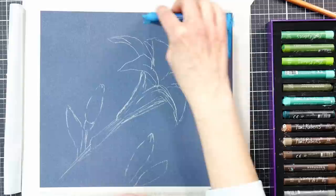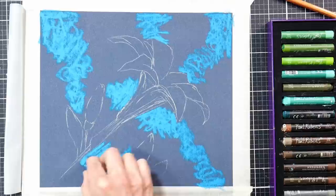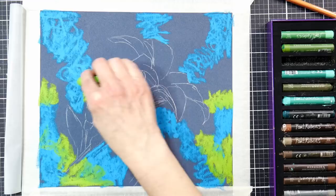Oil pastel kind of feels like a lipstick — it's creamy, not a chalky or dusty feeling like a soft pastel is. However, if you want to do this project in soft pastel, I think it would translate pretty well. Just look at the rich colors I'm able to get on this pastel matte paper with the oil pastels.